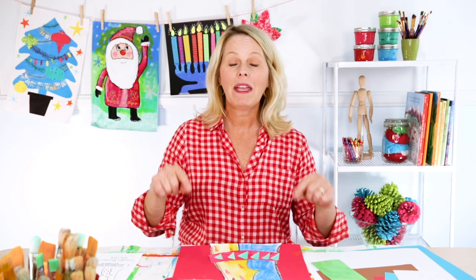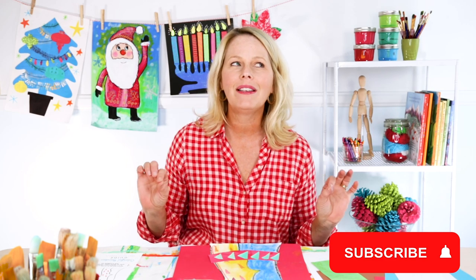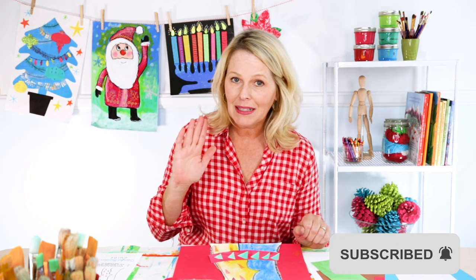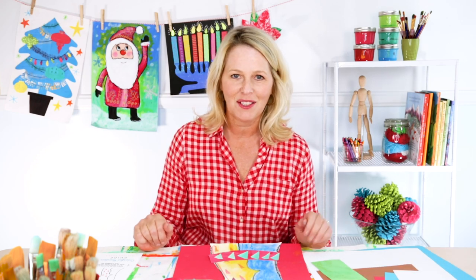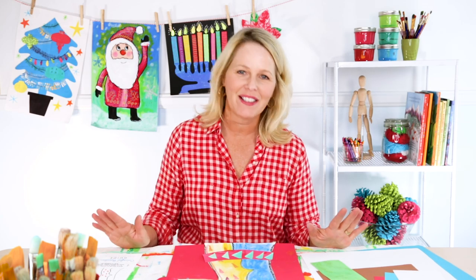Before we get started with the lesson, make sure you subscribe to the YouTube channel. This is the first of our video series of holiday art projects — I can't wait to show you what we're going to be doing in the coming weeks, but make sure you subscribe to get a notification for when the next video comes up. A little tip: it's going to be the cutest Santa you've ever seen. Okay everyone, let's get started — let's make some reindeer.